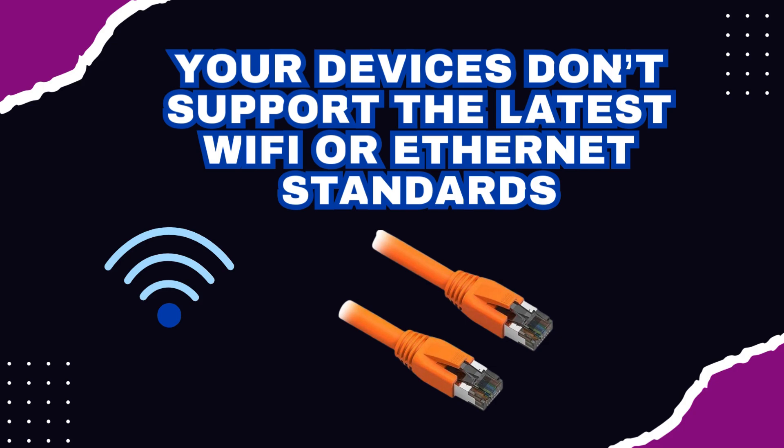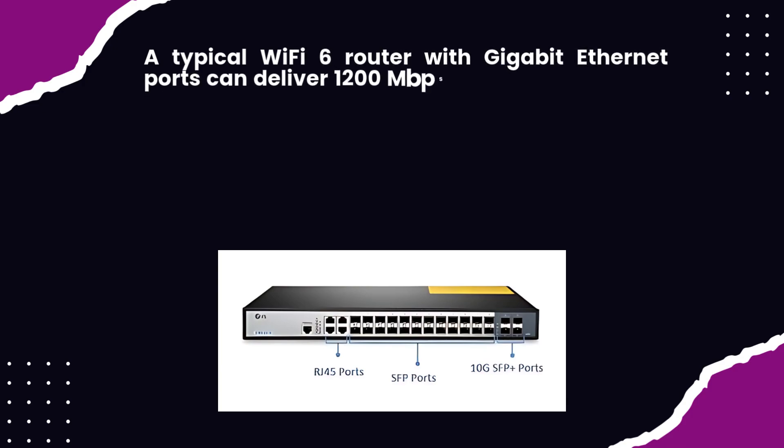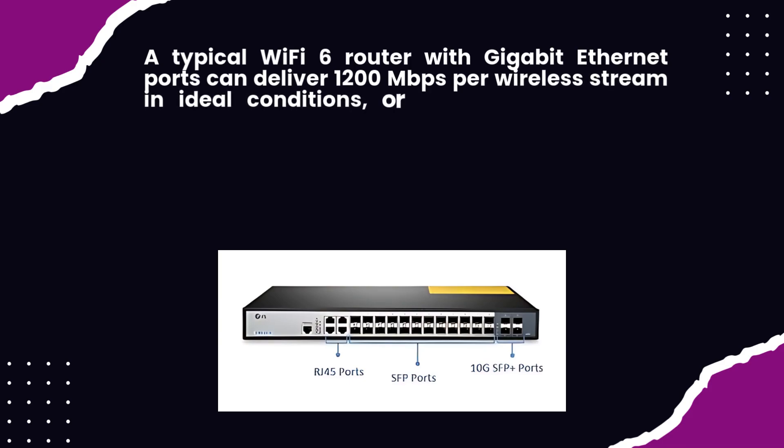Your devices don't support the latest Wi-Fi or Ethernet standards. A typical Wi-Fi 6 router with gigabit Ethernet ports can deliver 1200 megabits per second per wireless stream in ideal conditions, or 1000 megabits per second per wired connection.